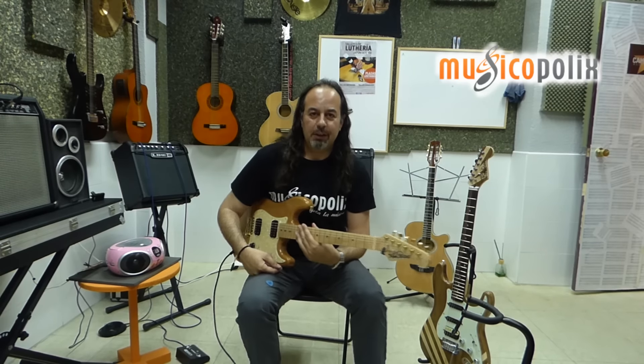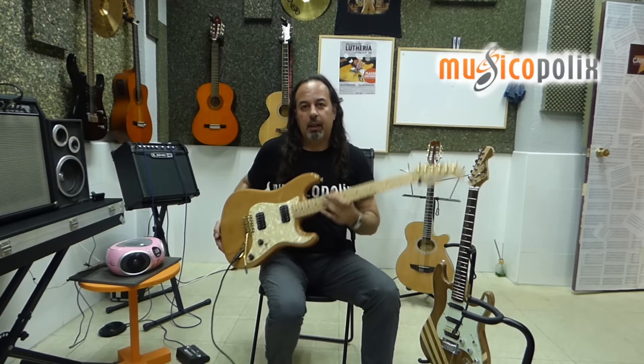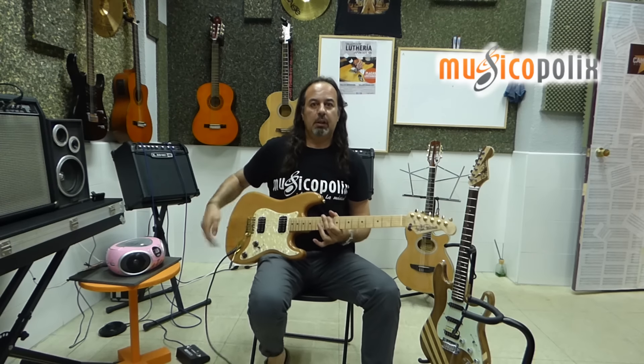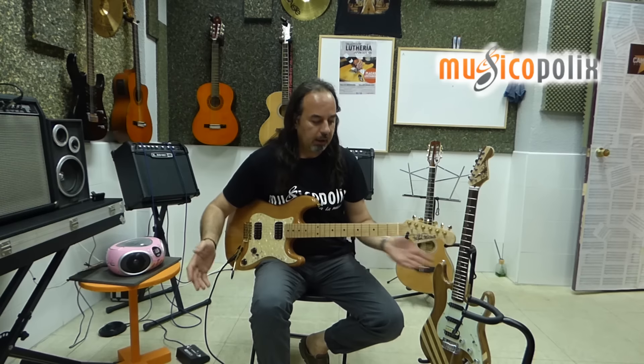Musicópolis. En la plaza de los príncipes de España. ¿Os acordáis de esta guitarra? Que en uno de los vídeos os presentamos el material que se podía fabricar, y que de hecho, os recuerdo, está fabricada aquí. Quiero que veáis un poquito cómo suena esta guitarra.